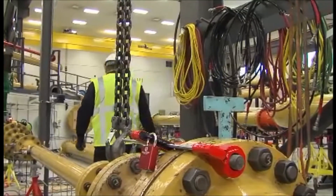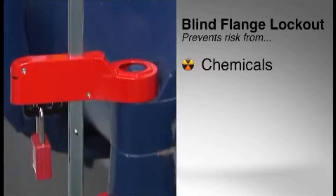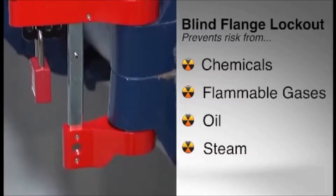Gain confidence that workers are safe from hazardous chemicals, flammable gases, oil, steam, and other risks.